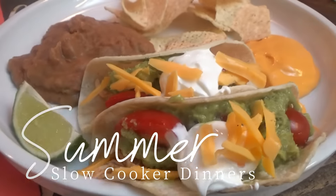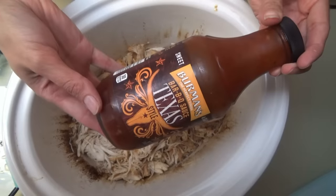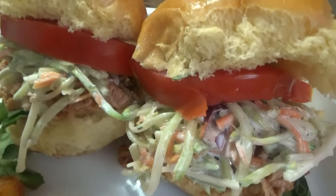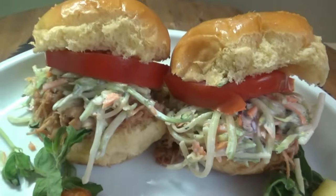Welcome back everybody! I've got some fun slow cooker recipes to share with y'all today that will be perfect for summer, or anytime, but especially summer. We'll call this the chicken edition because it just so happens I planned all chicken recipes, but they're all good.